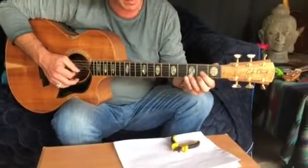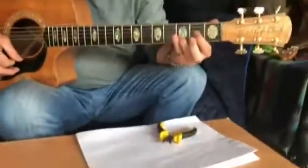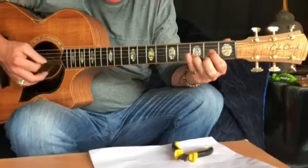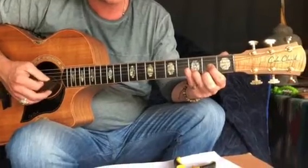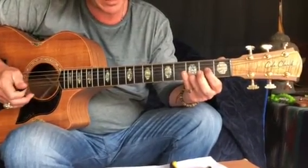So here comes the sum, just recapping on that: we've got the chord, second string, open on the top string, and then back on — that's the little darling. One, second, open, four, two, four, and then chord, off on the top string, second string.